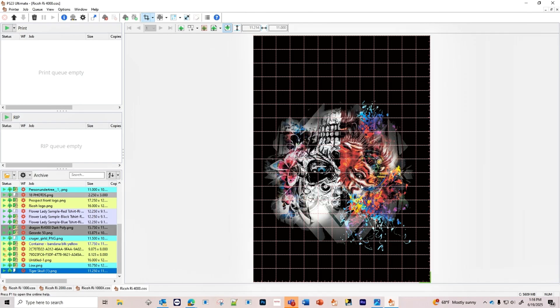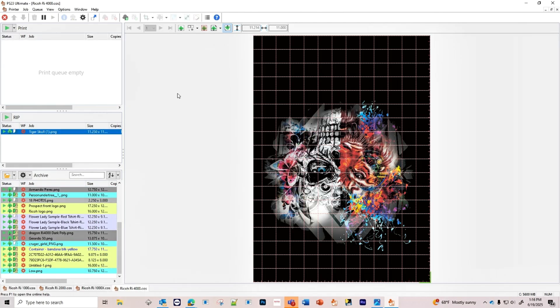Our settings are all set. We're using a hot folder. Let's go ahead and send this to the printer.